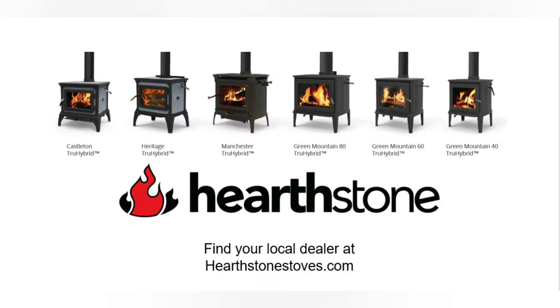Thank you for visiting the channel. Today we will be going over the Hearthstone Steamer Pot, available now at any of your national Hearthstone authorized dealers.